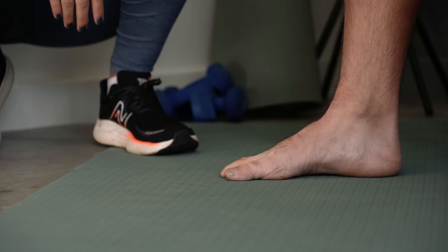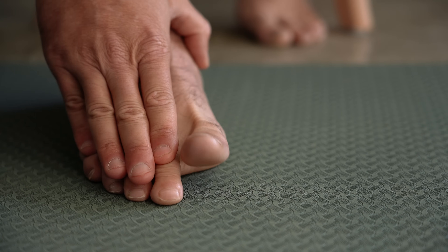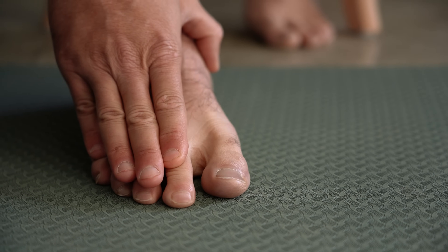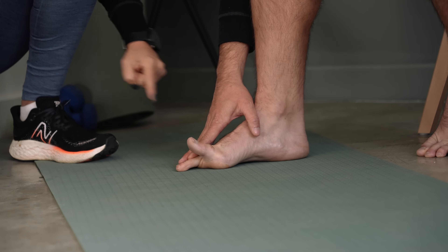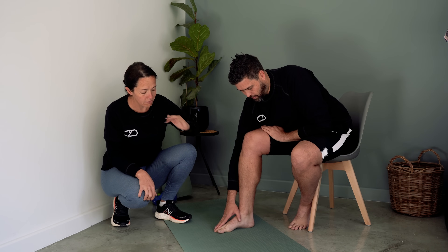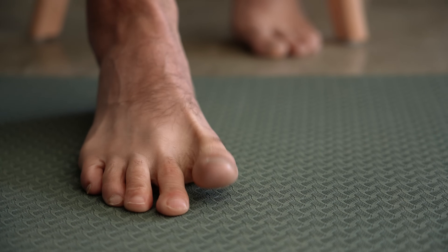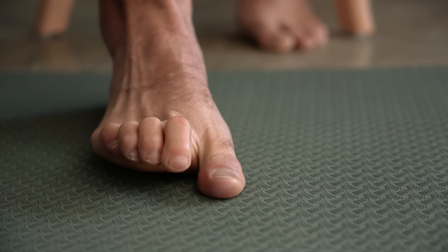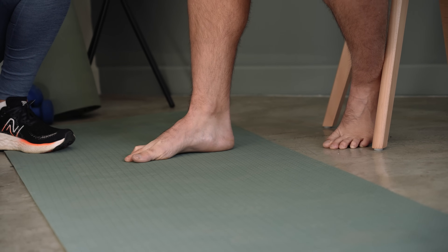Try and lift the big toe up on its own and put it back down, and then try and lift the other four toes up and put them back down. If you are lifting your big toe and the other toes are also just moving with it, cheat a little bit — use your hand and hold those four toes down and just lift the big toe on its own. What we're doing here is teaching the neural pathway from the brain down to the foot that this is the only muscle we want to use. Do a few repetitions like that and then test yourself — take away your hand, lift the big toe, and see that those toes stay flat.